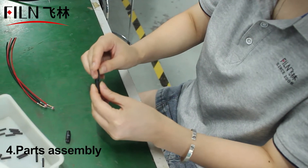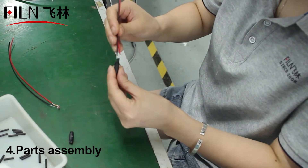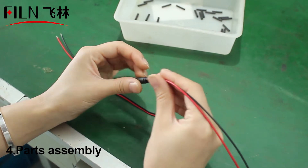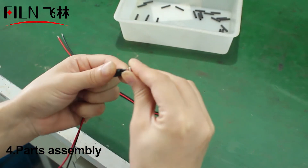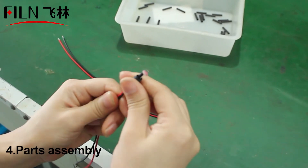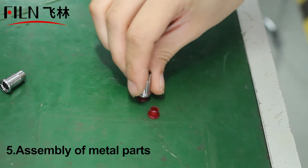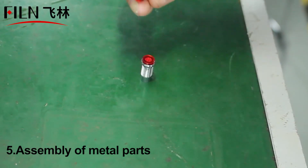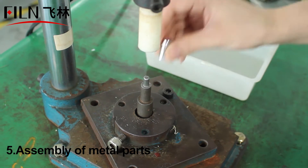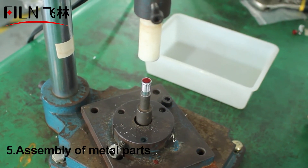Next, put the linked lamp beads and wires into the plastic black base of the indicator light. The metal parts produced in the workshop are then combined with the plastic lampshade. This lampshade not only has good light transmission, but also uses high-quality materials.